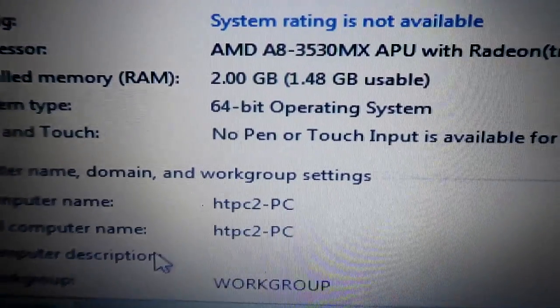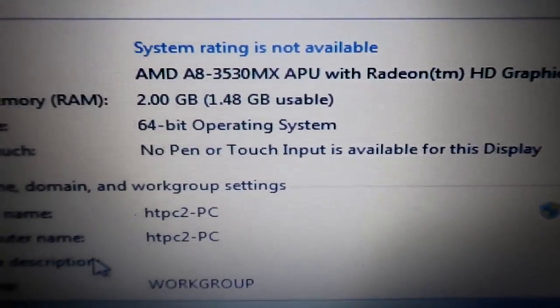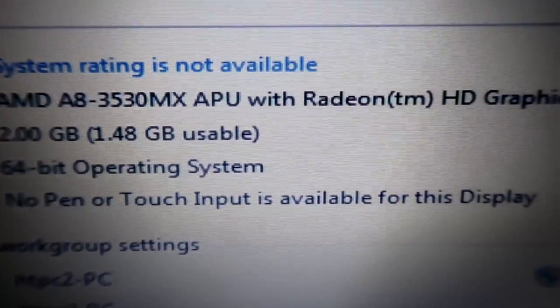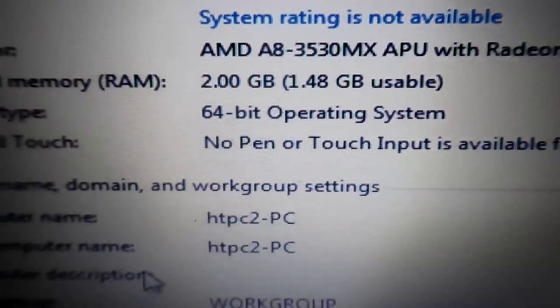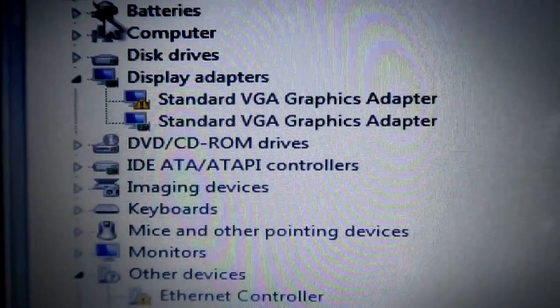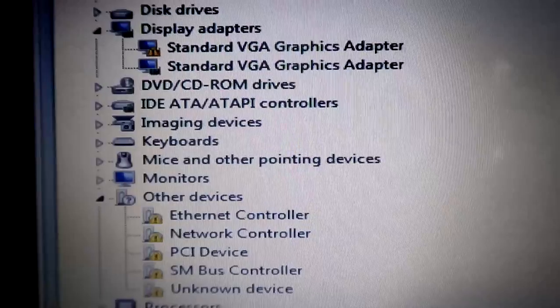I was ever off on the RAM - it's only 2 gigs, but it could be associating some of that to the video card. It's an AMD 3530 MX APU, 1.9 gigahertz, 2 gigs of RAM, 64-bit OS. I called it HTPC 2 because the Acer is HTPC 1. I've got a lot of stuff to install, so let's get after it.